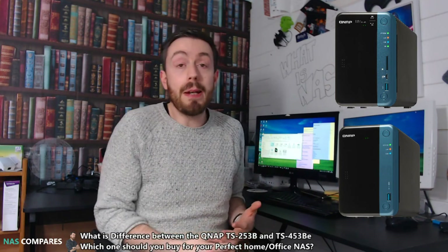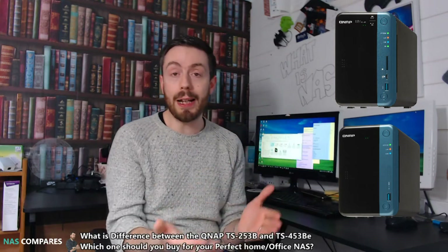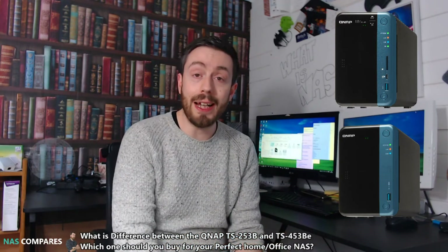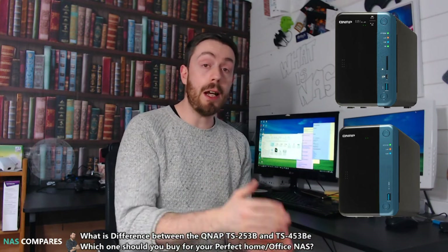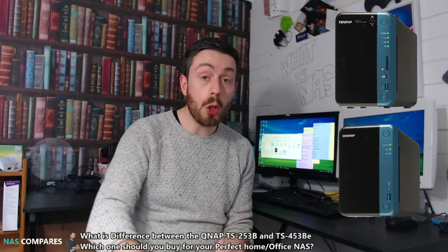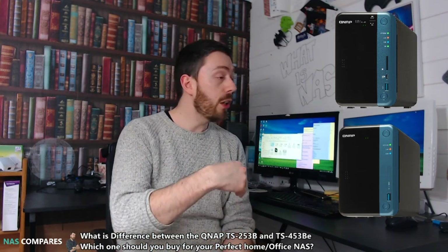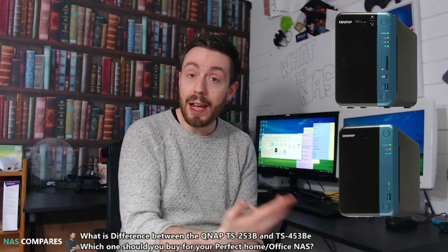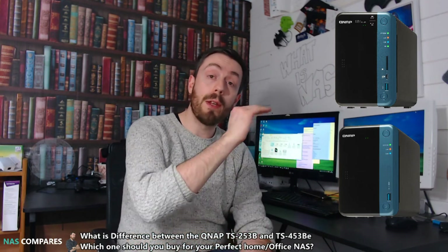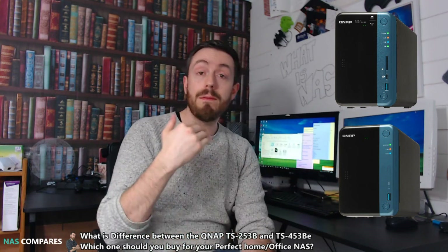Another big feature missing from the BE model is that USB quick access port — a feature many loved the idea of but never used. The BE has removed both the SD card slot and the quick access port over USB 3. But in every other regard it's still the same NAS: same CPU, same type of RAM, PCIe upgrade slot for QM2 cards, dual HDMI, USB 3 throughout, LCD screen, audio ports, microphone and speaker on the rear. The remote control has also been removed, but it's still a great NAS.